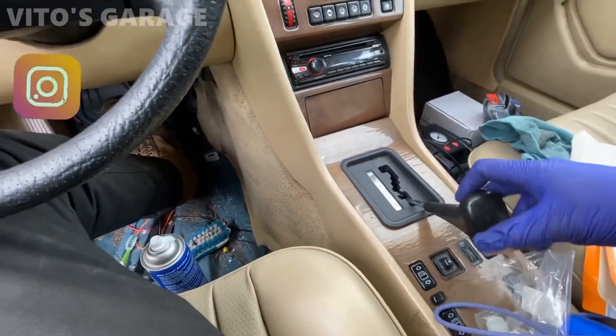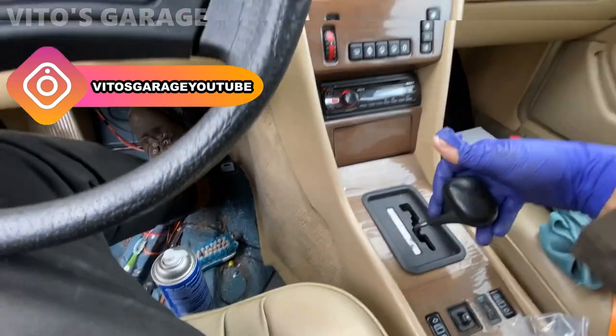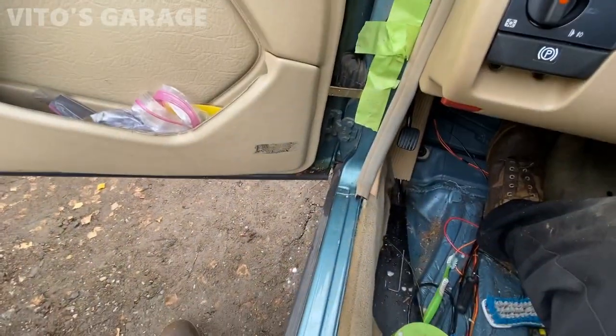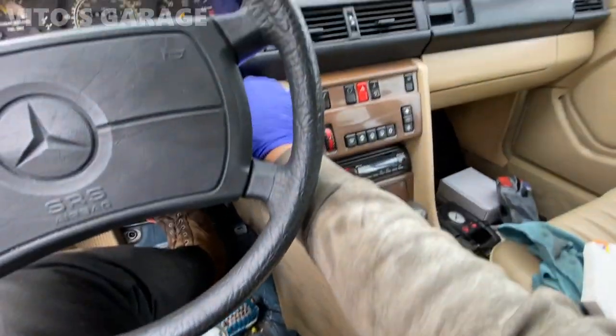Super loose shifter — you can hear it too. You hear that metal clanking noise? That means your bushings are gone.